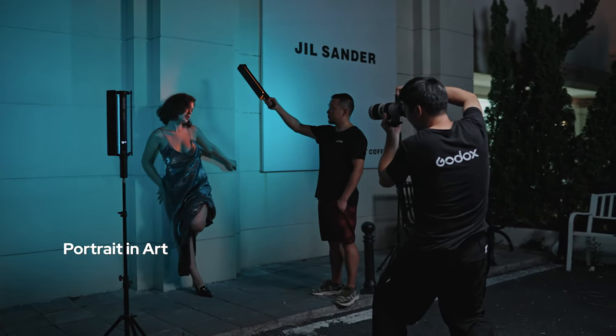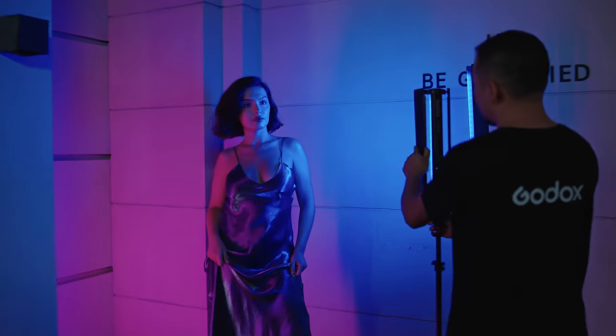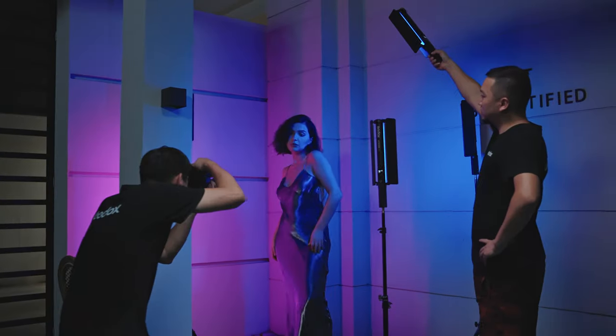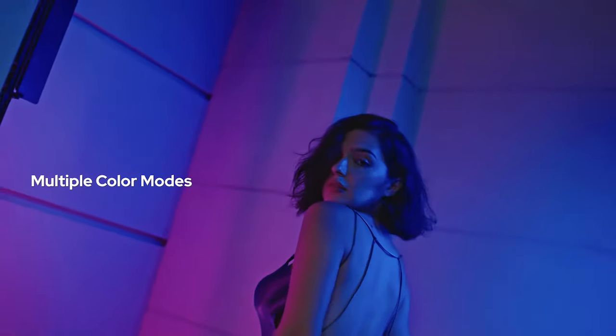Be empowered by the LC500 Mini to create flexible lighting setups. Creators can easily choose the color they want in the accompanying app, and the multiple color modes provide a wealth of options for shaping wonderful and diverse video creation.